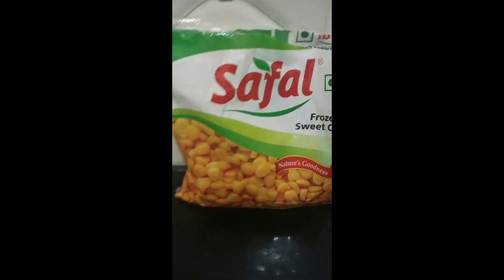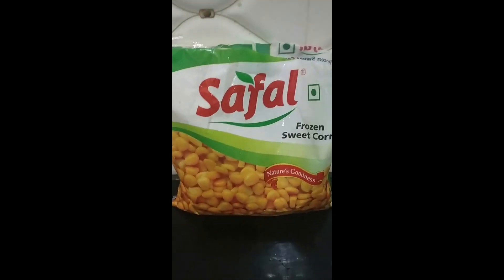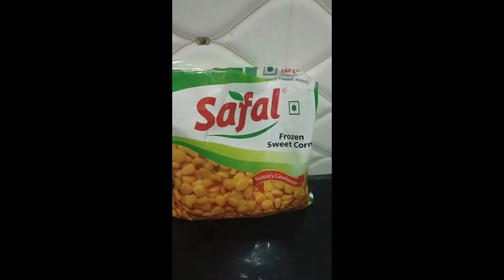Hey guys, welcome back to my channel Dhanji Raksha Popfun. Today we are going to be making boiled masala corn. So let's see how to make it.